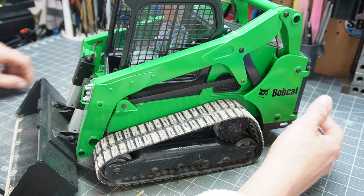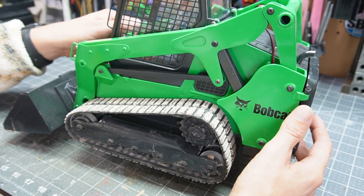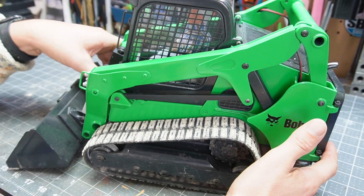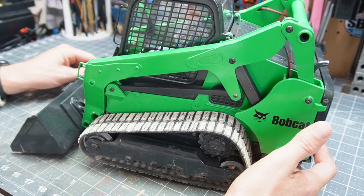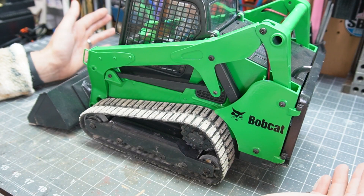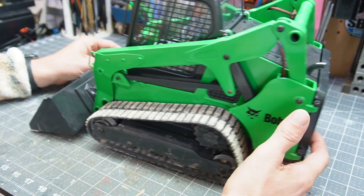Didn't that look fun? Anyway, I didn't get to doing all the stickers, but I wanted to at least get some Bobcat stickers cut out on my Cricut. If you hadn't noticed, this was painted Sunbelt Rentals green — I thought it'd be a little more exciting than just doing it in the standard Bobcat color scheme. So I'll do some Sunbelt stickers, and the intention is to eventually weather it to make it look like a used beater rental.